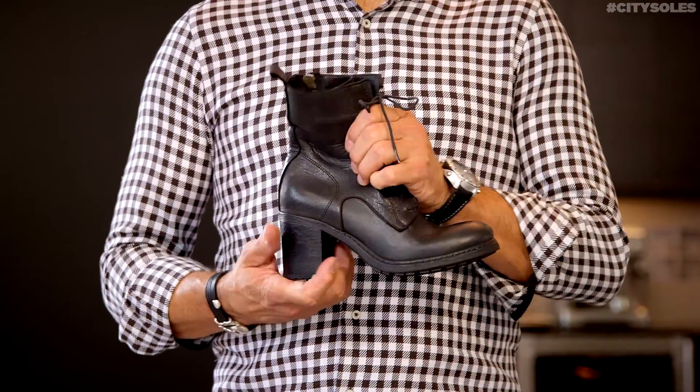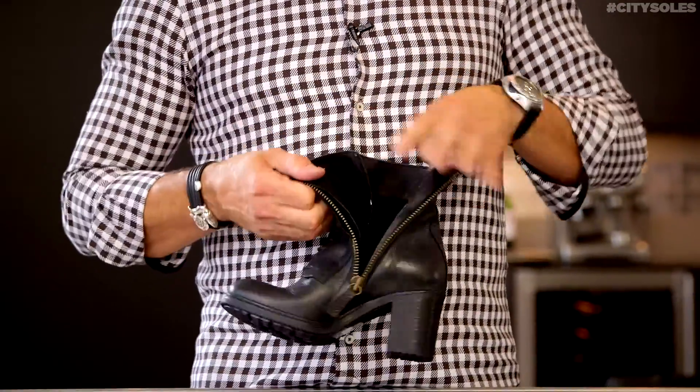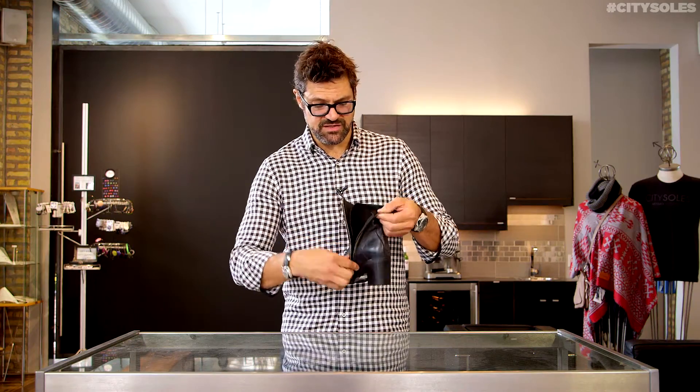Laces are actually functional, but you don't need to deal with them if you don't want. Zip them on and off — nice, easy zipper. Great little fleece-lined tongue so they're toasty in the wintertime.